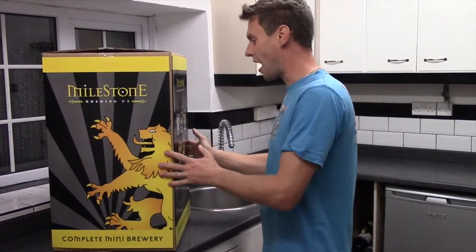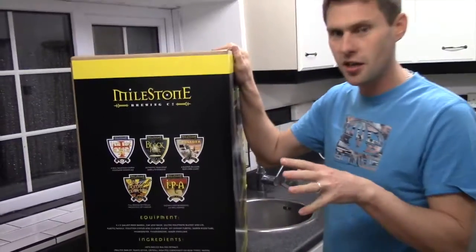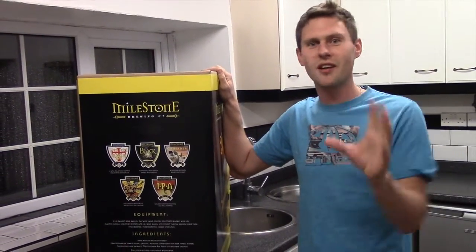Milestones brew and make lots of different kits for you. The one that's in this kit is Lion's Pride — absolutely fantastic beer to get you going — but they do loads and loads of others as well. So once you first make this one, try some of the others. Fantastic beers.